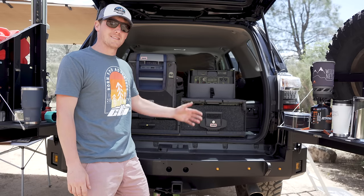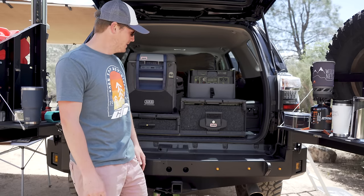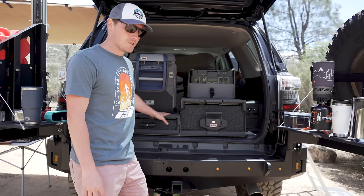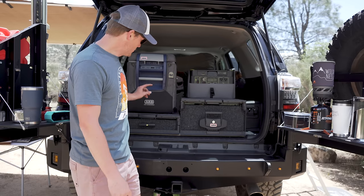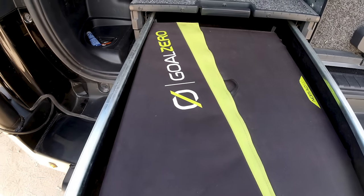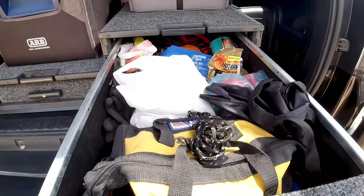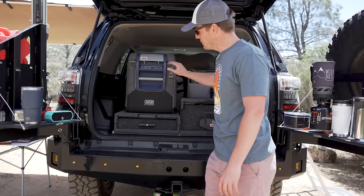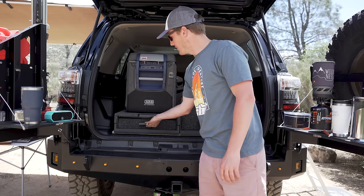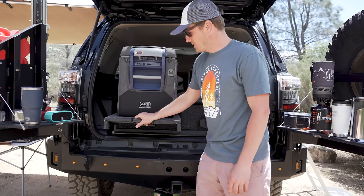The tailgate area and rear bumper has a lot of the fun stuff. First, the dual ARB drawers from Thurgood — one big, one small. The small one houses my Goal Zero solar panel, and the bigger right drawer houses recovery gear, some fuel, tools, and stuff like that. Both drawers have slide-outs. On the left side with the smaller drawer we've got the ARB 63-quart fridge — the bottom pulls out too, making it easier to grab things.